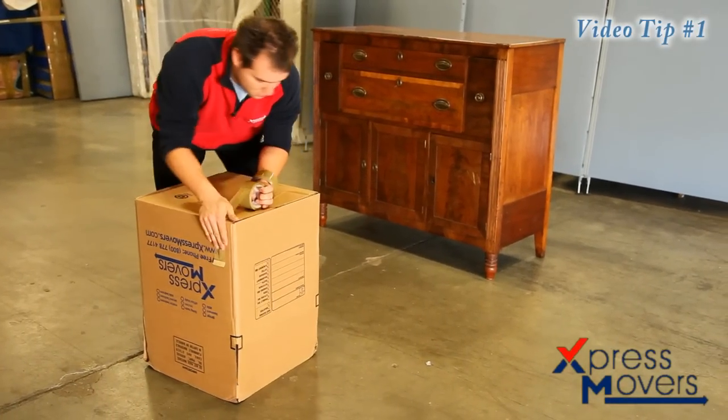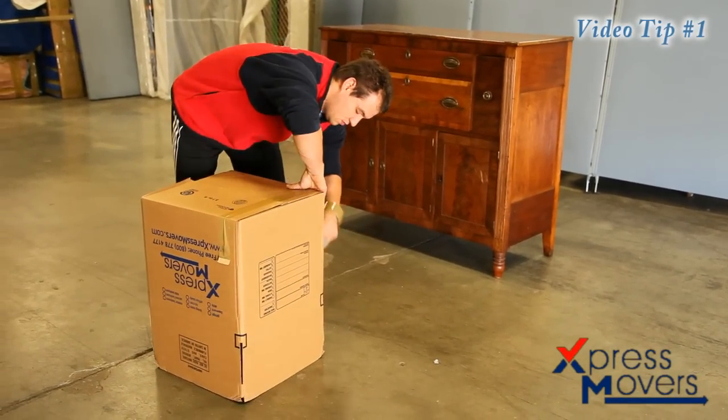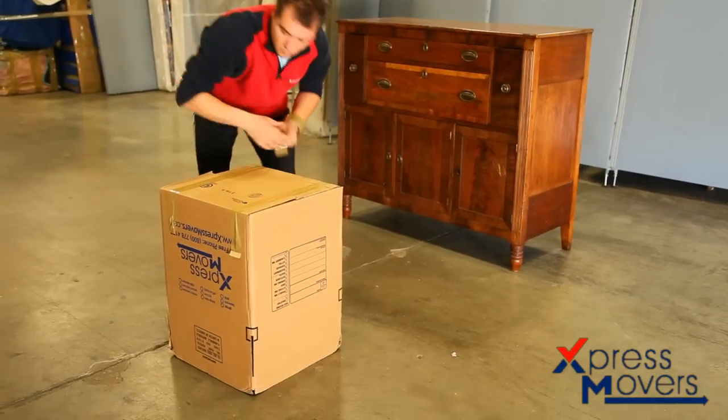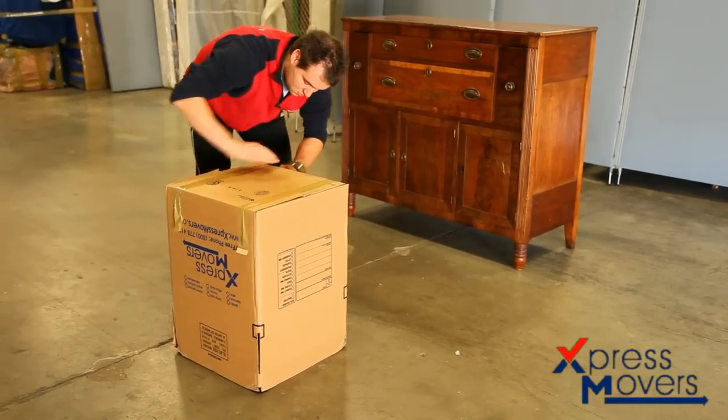In today's video, we're going to show you how to properly pack the contents of a dresser into a box so we can ensure safe transportation for your local or long distance move.